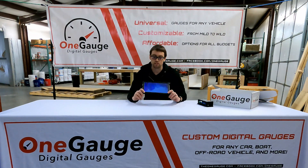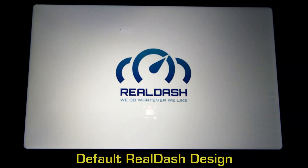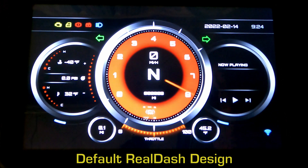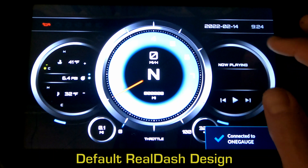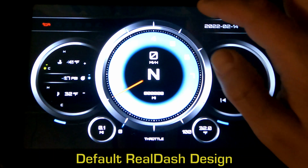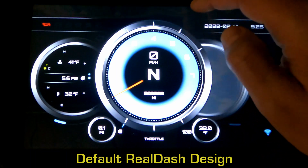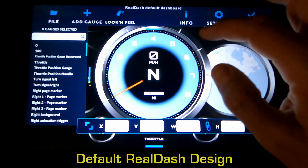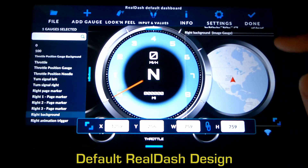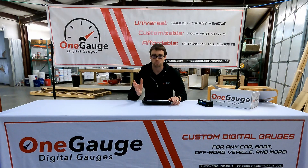There are two main apps that these devices use: RealDash and Torque Pro. RealDash is a little more complicated and difficult to set up, but offers a lot more options and the ability to customize. It also offers the ability to use on-screen buttons. In the overview video, we talked about how to turn OneGauge into a PDM, which lets you manage many of your electronics from the OneGauge setup. You would need to use RealDash if you're going to use those features on your phone or tablet, as Torque Pro doesn't have the ability to send that communication.